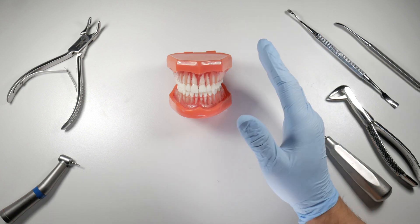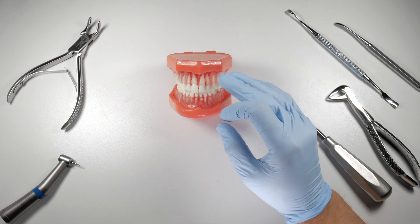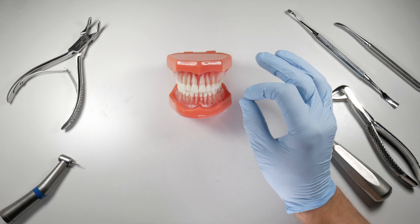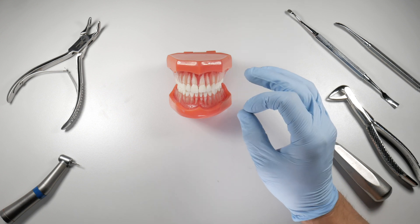You should inform your patient of this situation — tell them that if the bone does not heal properly, it may come through the gingiva, or they may feel something poking out that looks white and sharp, and they may need to return for a second procedure to remove it.